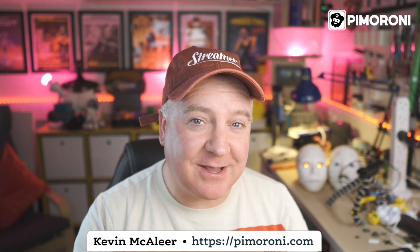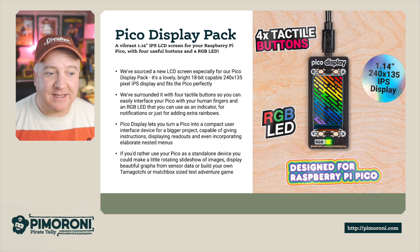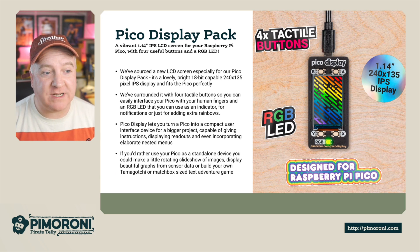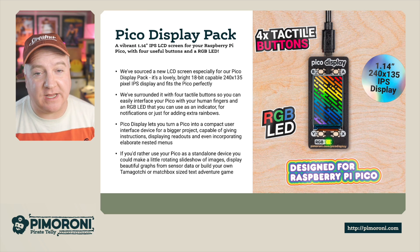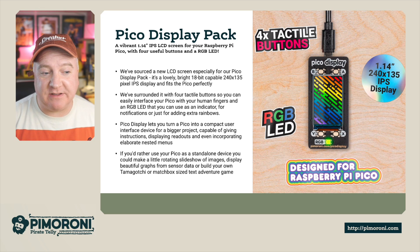Ahoy there makers, let's take a closer look at the Pico Display Pack. The Pico Display Pack is a vibrant 1.14 inch IPS LCD display for your Raspberry Pi Pico with four usable buttons and an RGB LED. We've sourced a new LCD screen especially for the Raspberry Pi Pico — we call it the Display Pack.